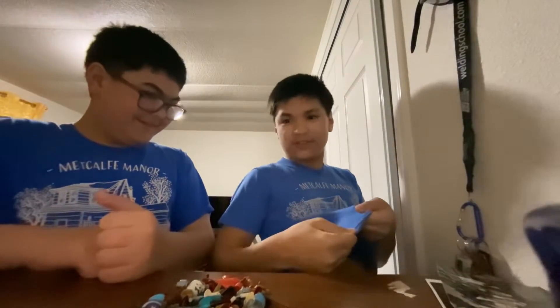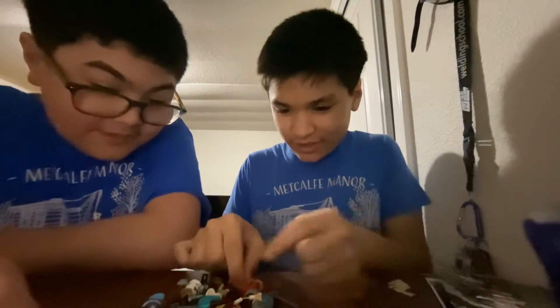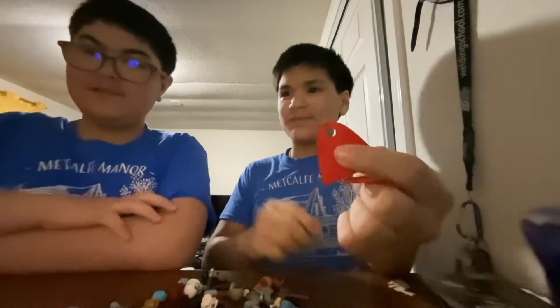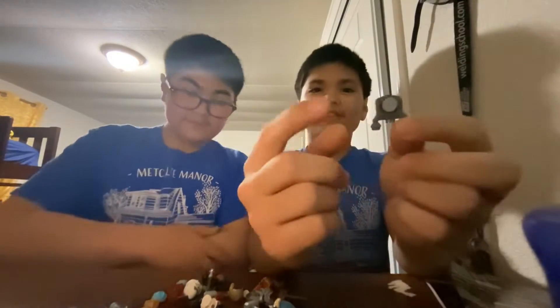First we got like four capes. These are the new style capes with one hole. We also have this — it's a jetpack, I think it came with the Hall of Honor set.